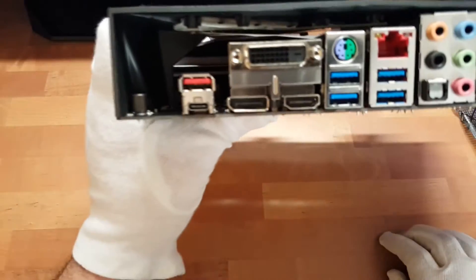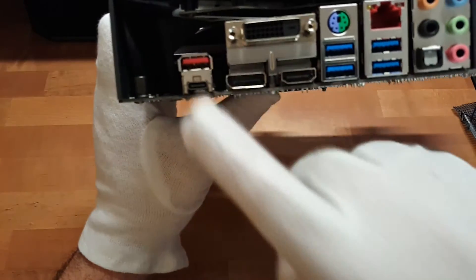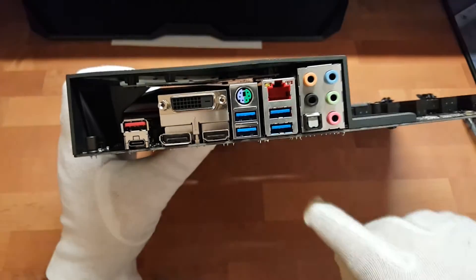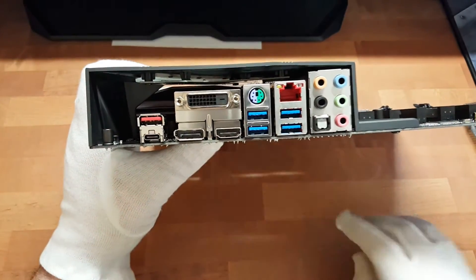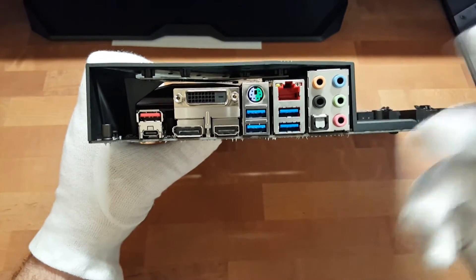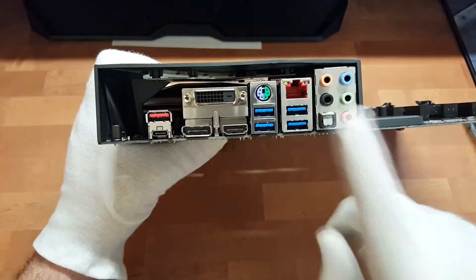Das war soweit die Vorderseite. Auf der Rückseite haben wir noch die Anschlüsse: USB Typ-C, Display-Port, HDMI, DVI, 4x USB 3.0, PS/2-Stecker, Netzwerk und die üblichen Audio-Anschlüsse inklusive optischem Ausgang.